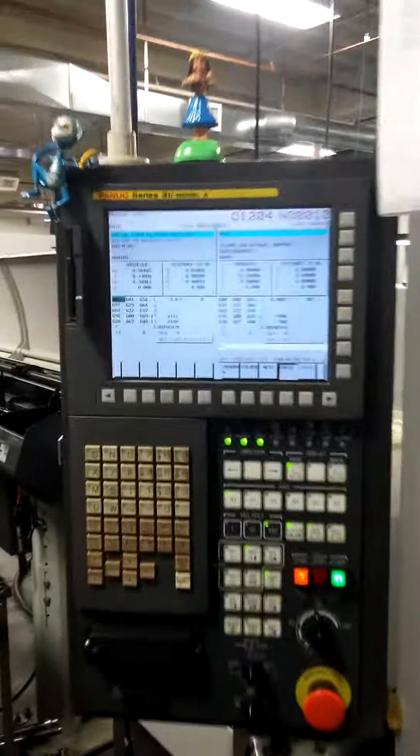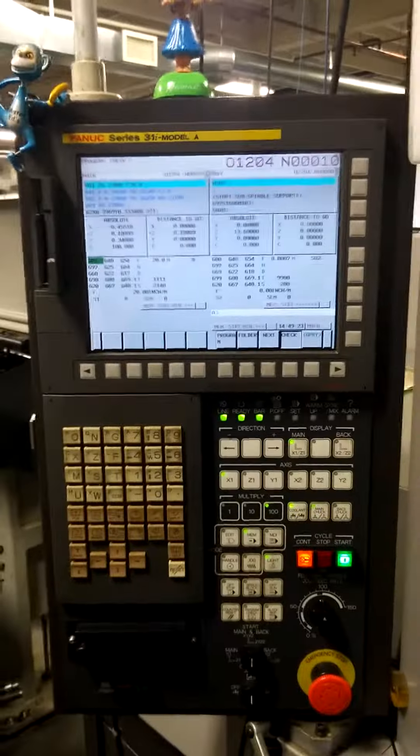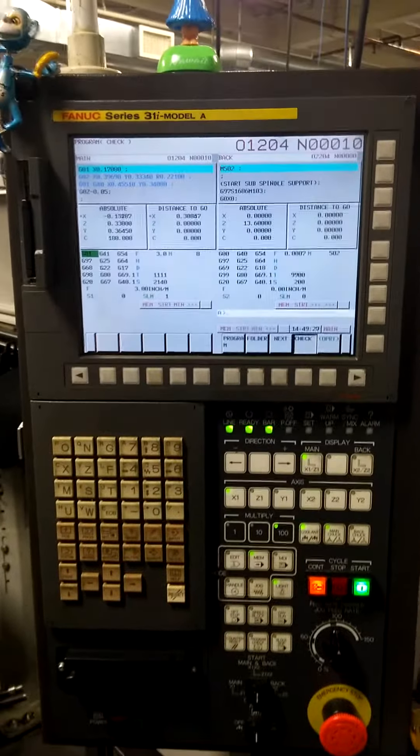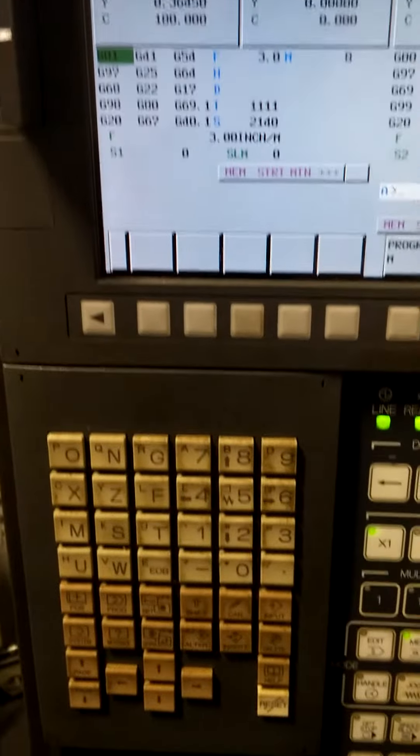Hey Anthony, it's your Peepop. Trying to show you some of the stuff I'm doing at work. There's my little hula girl up top. This is my controller — see all my little buttons, what I got to know. All these ones.